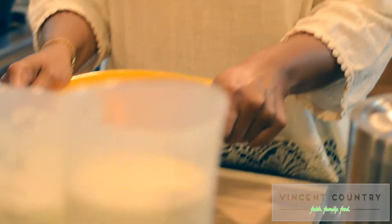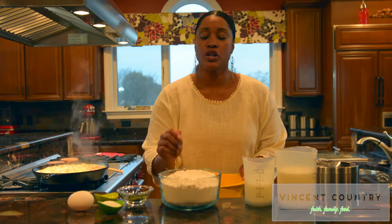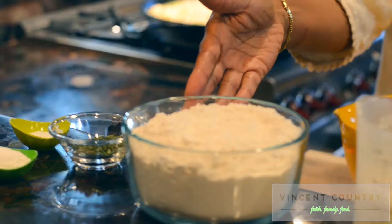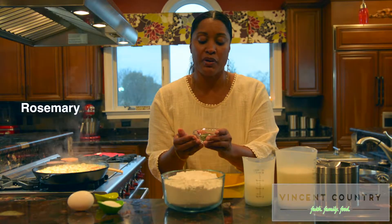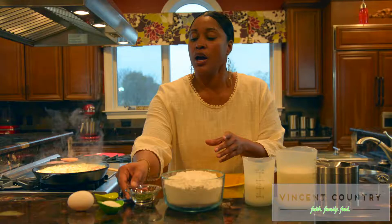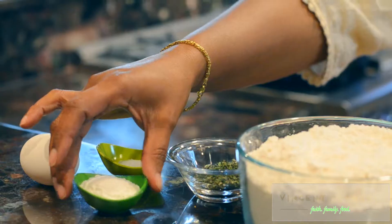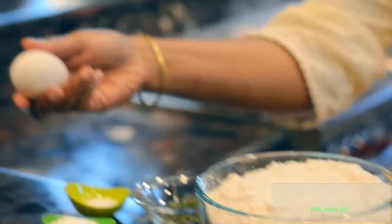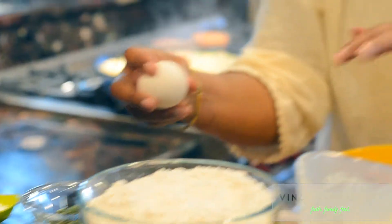Let's add in our dry ingredients. For the biscuits we have: all-purpose flour, a mixture of herbs including rosemary, thyme, and sage, salt, and baking powder. We also have buttermilk and heavy cream. This egg is going to be used to brush the top of the biscuits, which adds color so they're not pale.